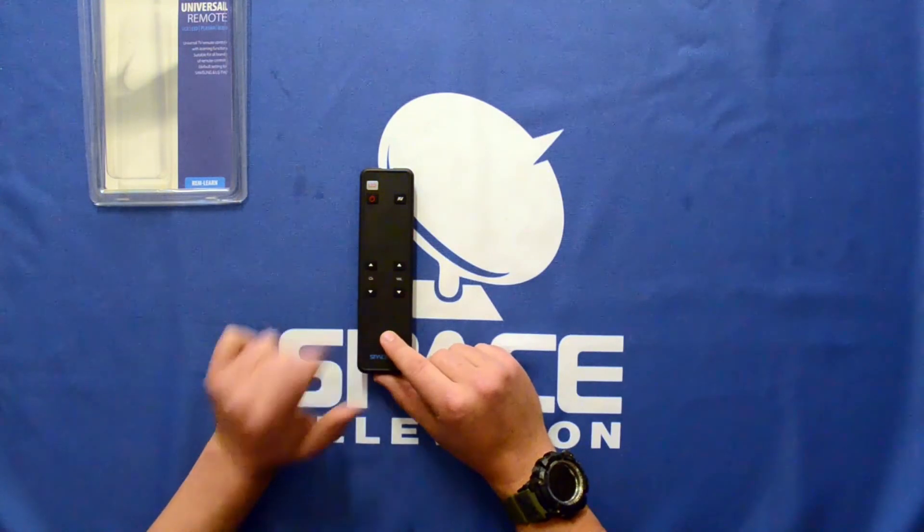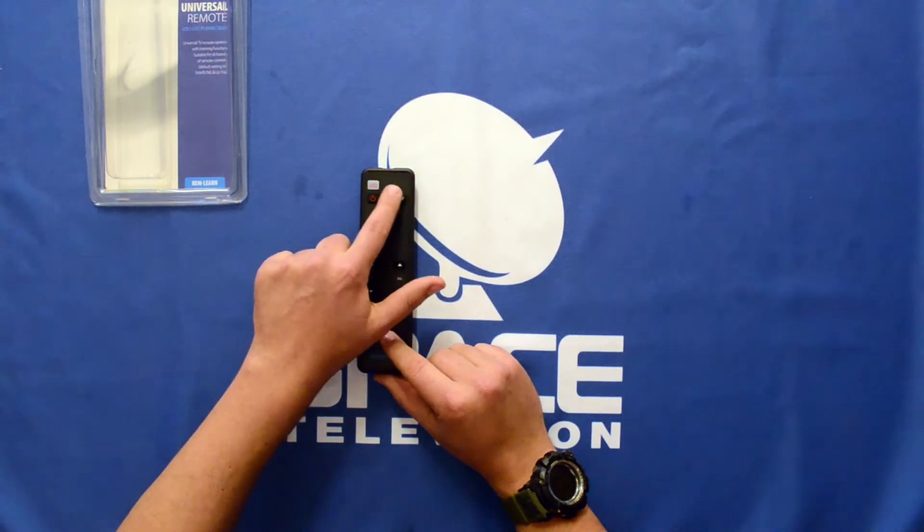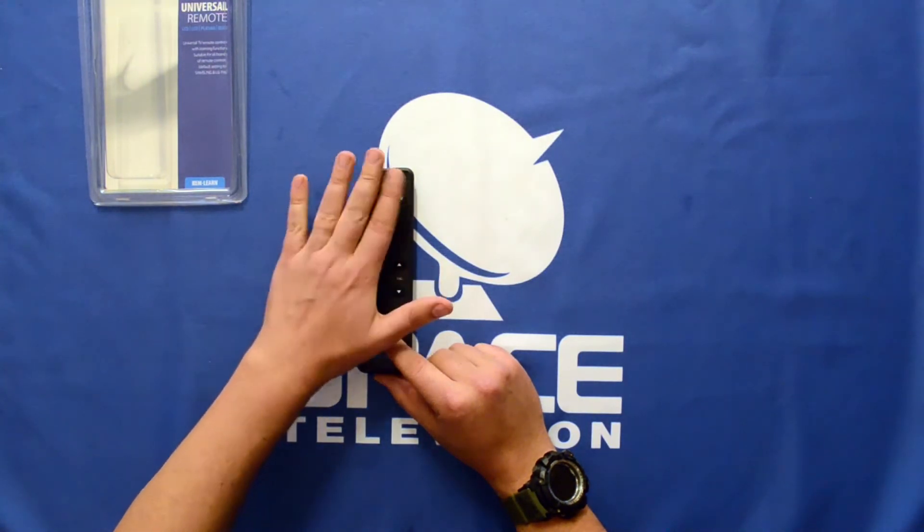As you can see, it's got a channel up and channel down, volume up and volume down, power on and off, a source button, and an LED indicator light.